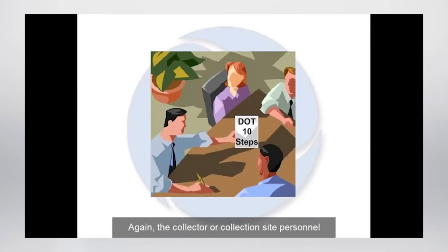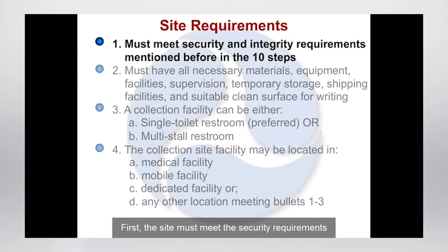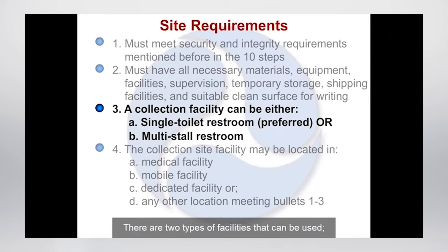The collector or collection site personnel must give special attention to these steps before and after each DOT urine specimen collection. There are four basic site requirements for where a urine collection for a DOT drug test can take place. First, the site must meet the security requirements described in the ten steps. Second, you must have all necessary personnel, materials, equipment, facilities, and supervision to provide for the collection, temporary storage, and shipping of urine specimens to a laboratory, and a suitable clean surface for writing. Third, you will need a facility for urination. There are two types: single toilet room and multi-stall restroom. The preferred type is a single toilet room since it is usually easier to secure.